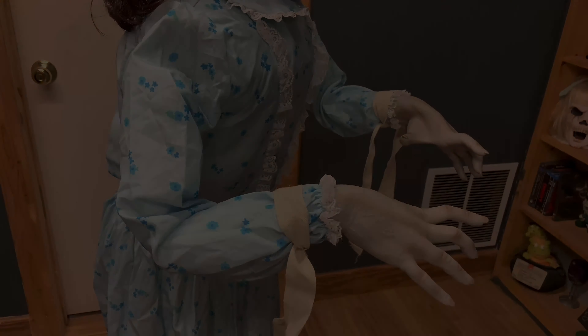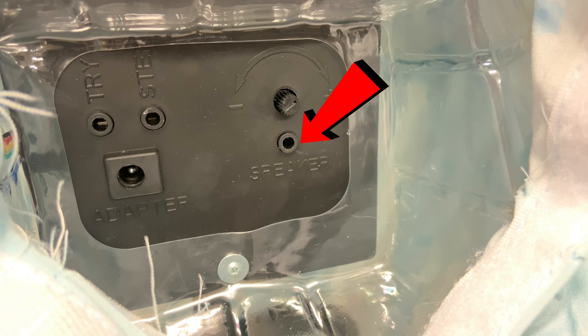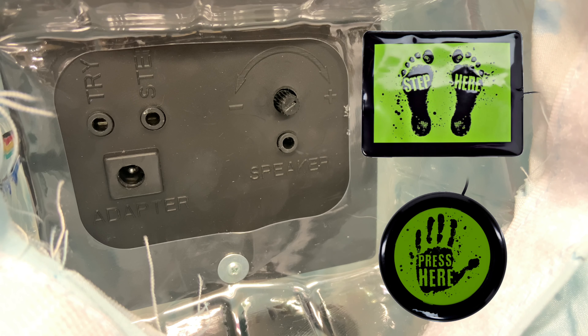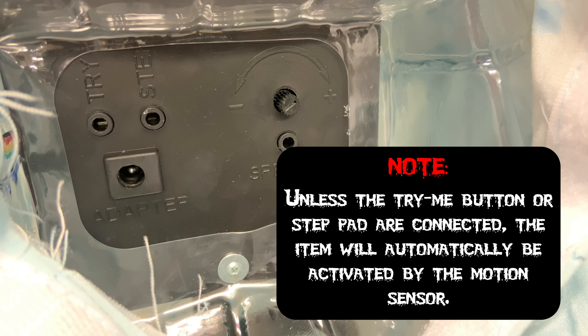Tie the wrist straps around the wrists and position as desired. You'll notice a volume control dial — adjust this to your liking. If you'd like to make Reagan even louder, you can also hook up an external speaker.